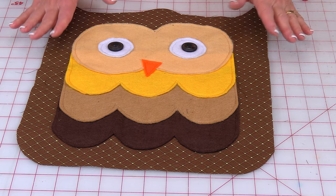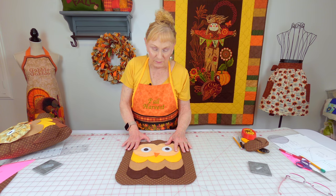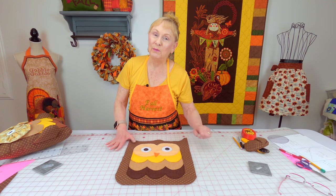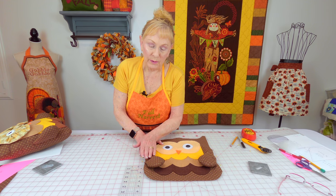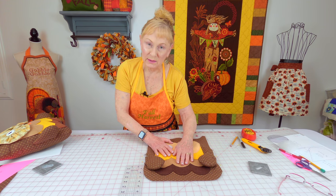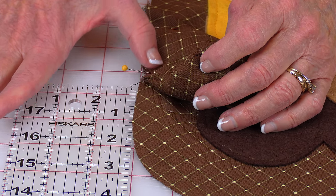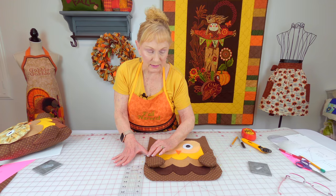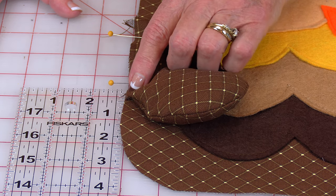This is what it looks like when you've got all the pieces sewn on. My nose is a little crooked, but that adds personality — you can give personality to your owl. Now I'll show you how to put the wings on. Pin your wings with the bottom of the wing facing in towards the center of the pillow. The top edge of the wing should be four inches from the bottom of the pillow. Place a couple of pins to hold them, then do a machine basting stitch close to the edge just to hold it in place.